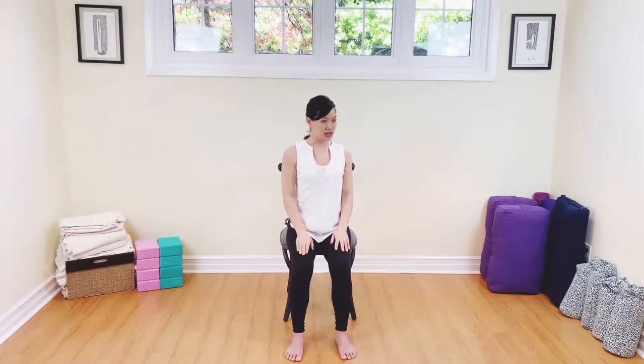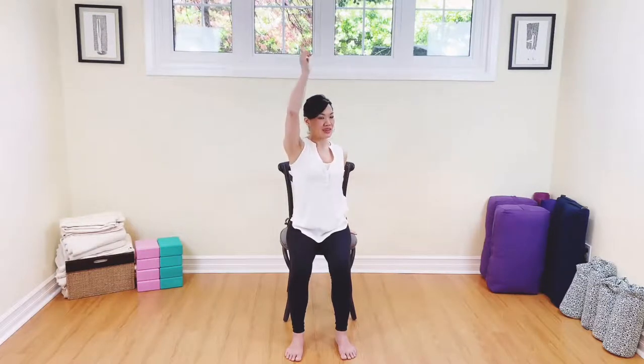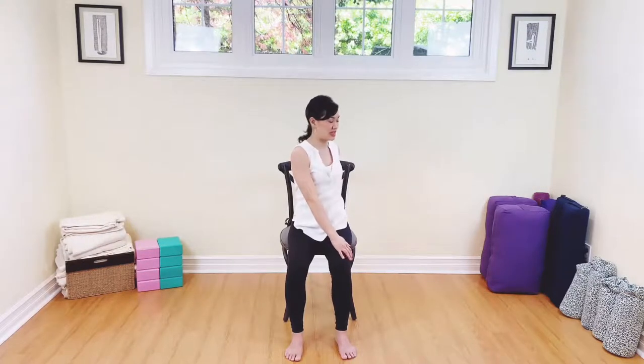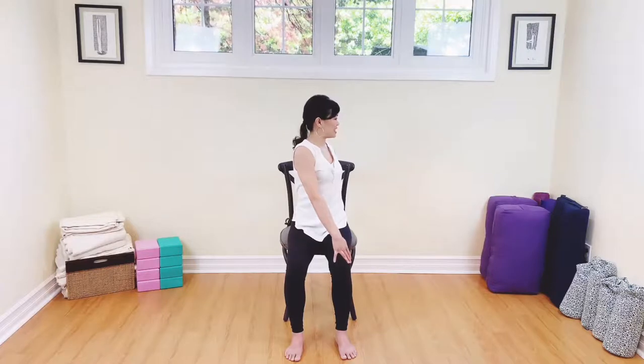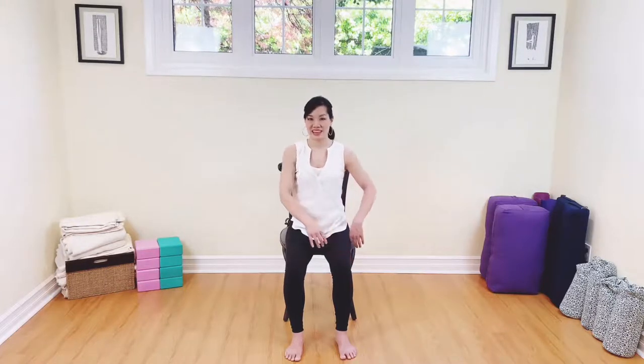Now we're going to take the body to the side. Lifting your arms up, breathing in. Exhale — taking the right hand behind you. Inhale, lifting the other arm up, and exhale, hand to the side. Lifting and lengthening, breathing in, and we're exhaling, gently twisting to the right. Soft shoulders. Inhale — always lengthening the spine on the inhalation — and exhaling, softening to the side. Again, breathing in, lengthen, and exhale, twist. Now if the body allows, gently look over to the opposite shoulder — soft shoulders — for two gentle breaths. Breathing in and out. Inhaling and exhaling. To come out of the pose, we breathe in and then release on the exhalation.